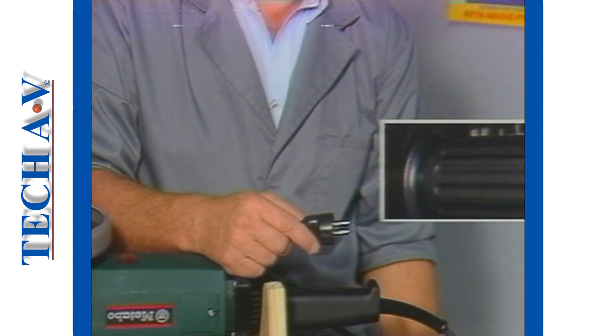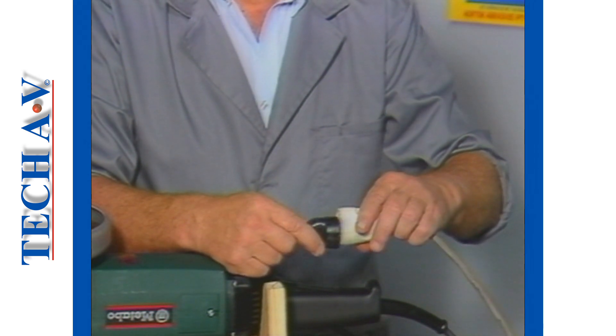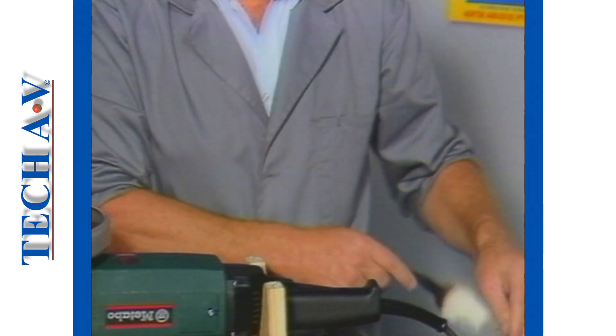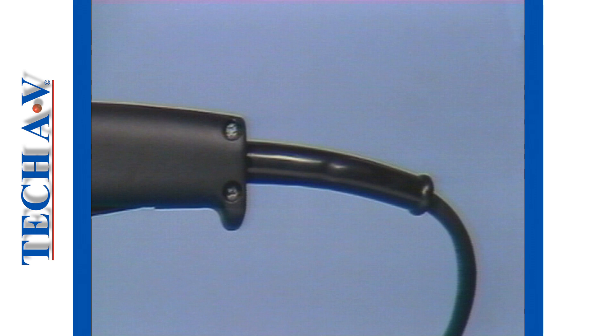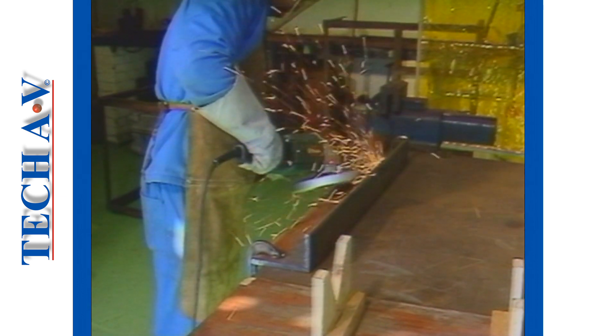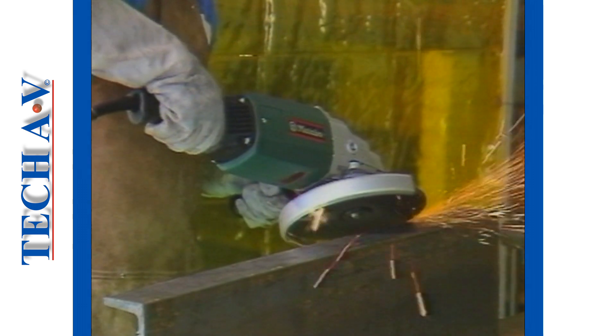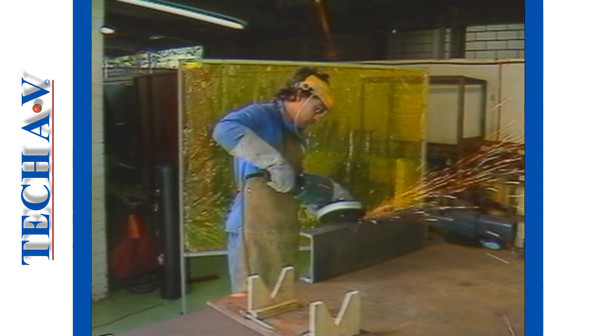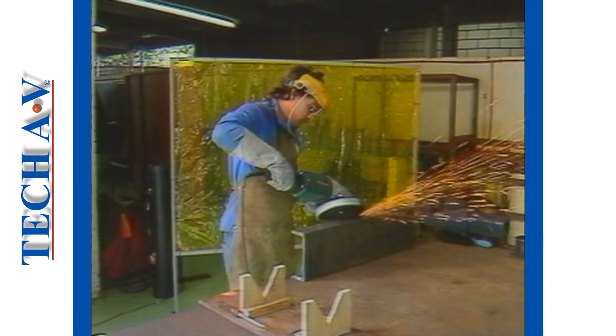Power for the machine is supplied via the workshop supply point and fed into the machine through the power cord. The cord is firmly secured at the entry point with a sturdy clamp, which helps to prevent the power cord from being ripped out accidentally. To prevent possible electric shock, the machine is double insulated, which complies with industrial law.